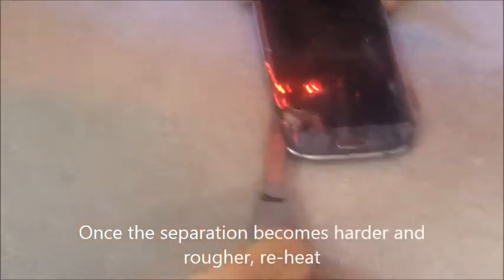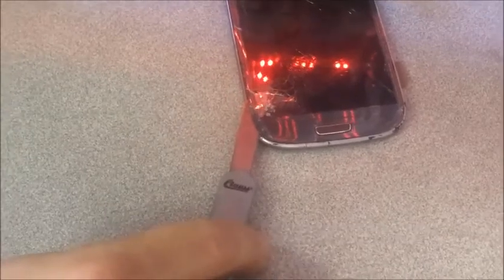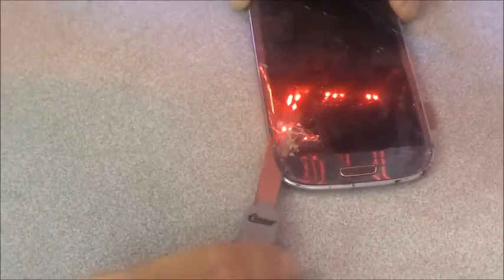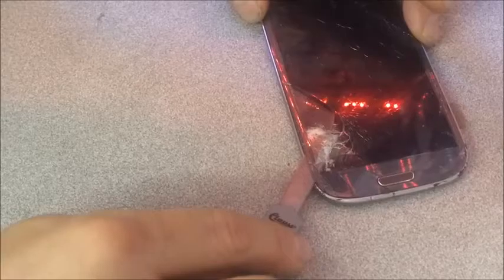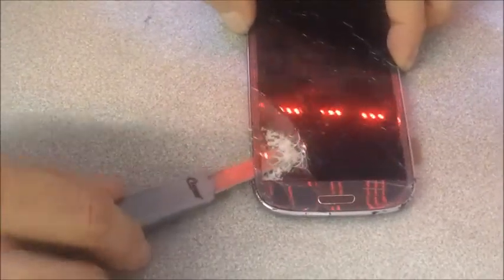That's the trick about separation: you want to heat it enough so that you get a smooth separation, but at the same time you don't want to heat it so much that you damage the LCD and cause discoloration. There are people who have brought in their discolored LCDs asking me to fix it — unfortunately there's no way to fix that, you have to get a new LCD. So heat it enough to get a good smooth separation, but not enough to discolor the LCD.